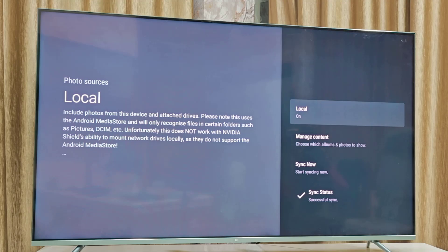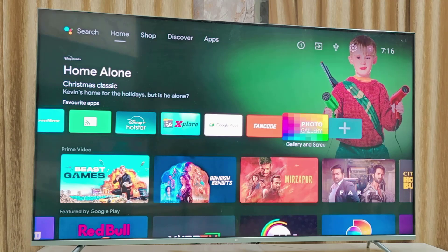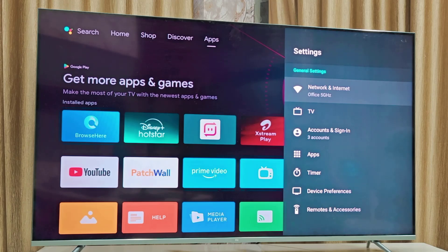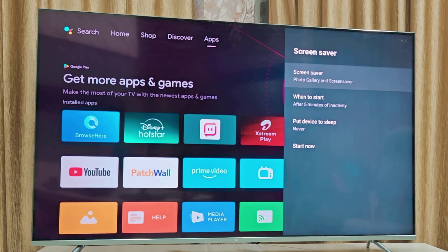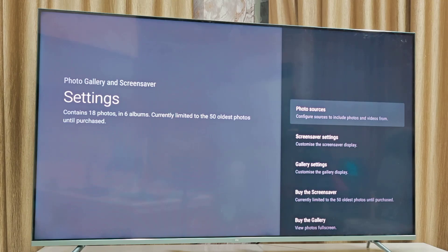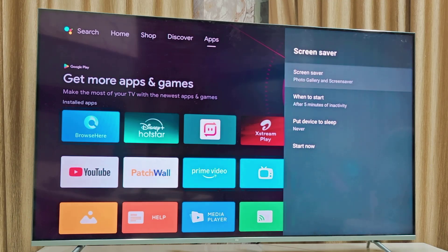Now close everything and go to your TV Settings. Go to Device Preferences, open Screen Saver, and in the screen saver options you must select the Photos Gallery app. This should be selected as your screen saver source so it plays from that app. Select it and everything is done. The screen saver will start after 5 minutes.